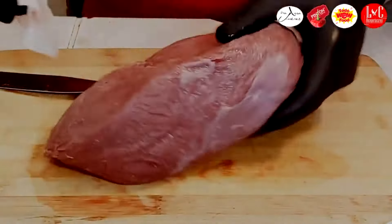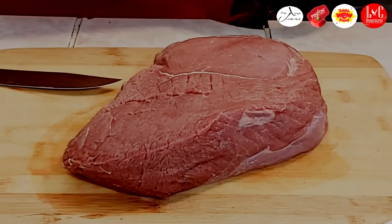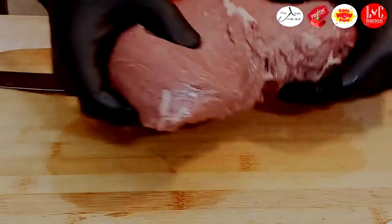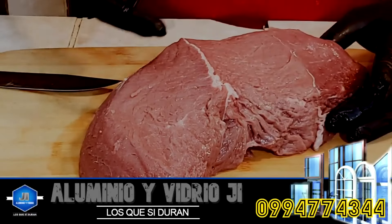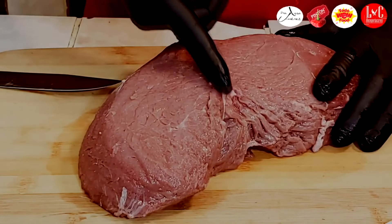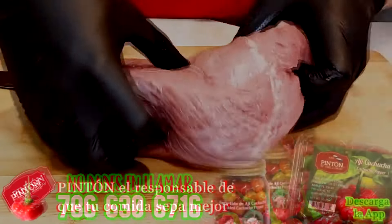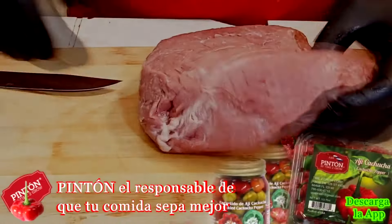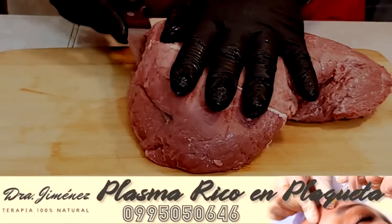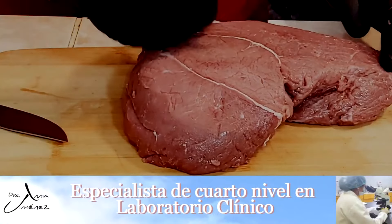Lo primero que vamos a hacer es secarla un poco para que no tenga tanta sangre y poder trabajar en limpio. Debemos analizar dónde está la hebra de la carne. Aquí veo que la hebra de la carne está así para acá y así para acá. No vean el nervio que hay en el centro — a ese nervio no le vamos a hacer caso porque vamos a abrir por aquí. Vamos a hacer una incisión, un corte, con mucho cuidado de no salirnos por el borde ni por el borde trasero.